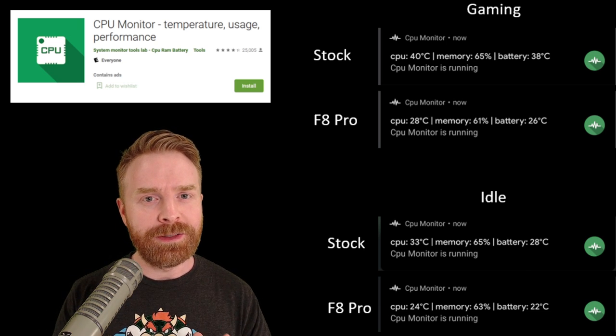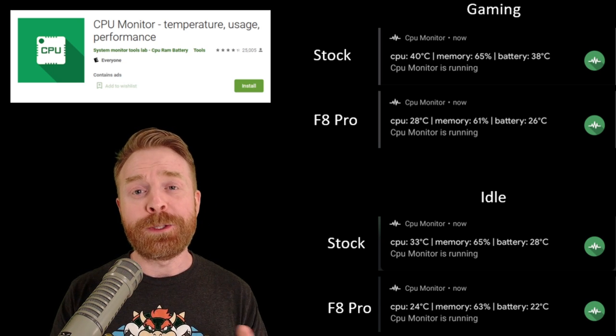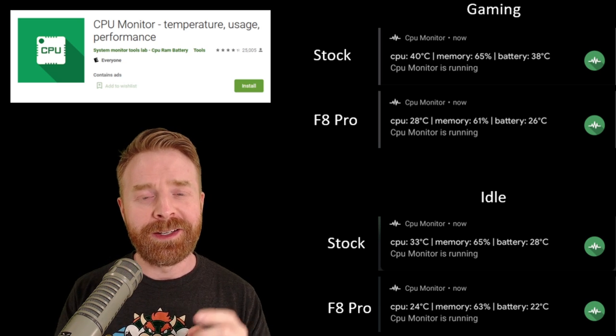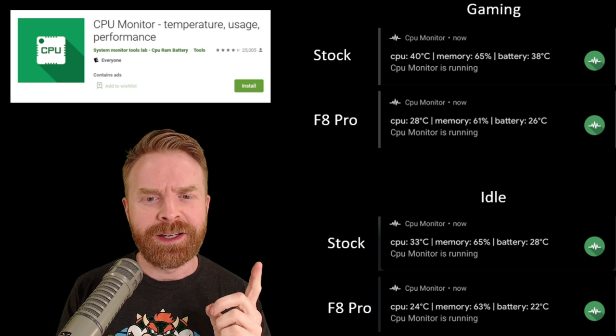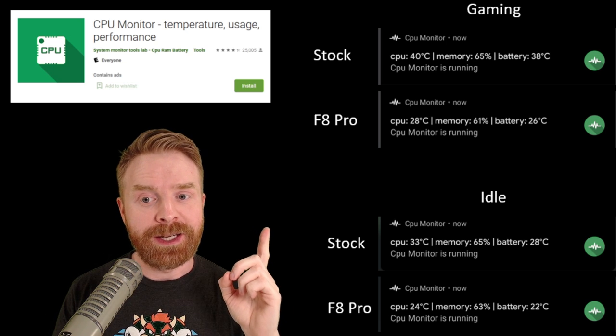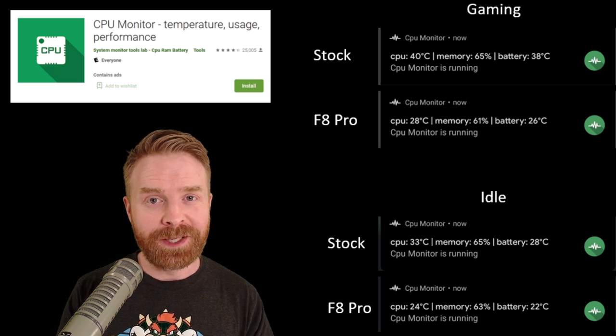I can confidently say my phone felt a lot cooler — it was noticeably colder. When gaming, I was playing Dolphin Emulator, a GameCube emulator that stresses my phone a little bit. Stock, my CPU was at 40 degrees and my battery was at 38. Using the F8 Pro, there was a 12 degree drop overall — CPU is now at 28, with the battery at 26. That is a really big drop.